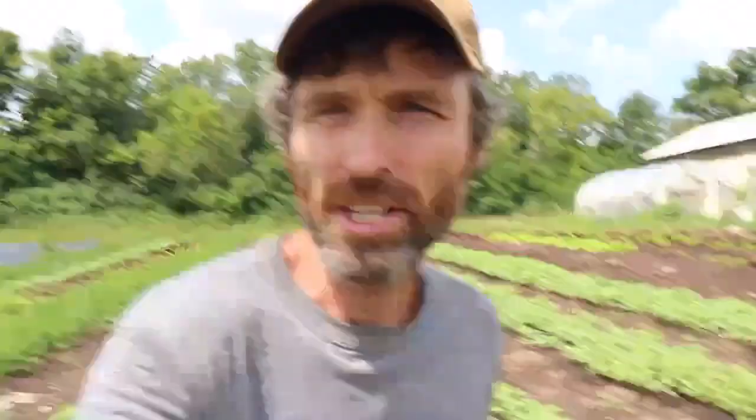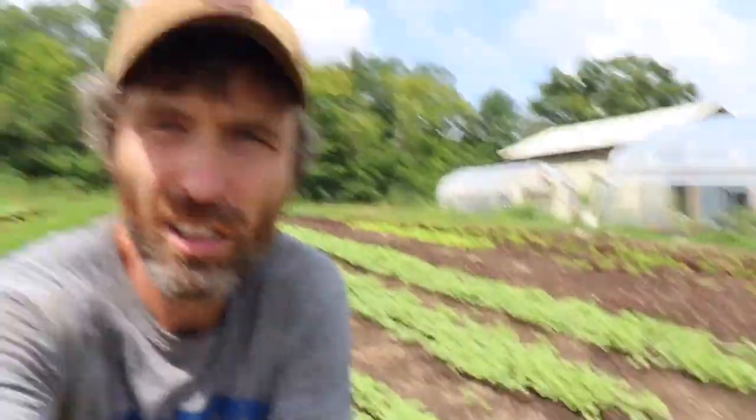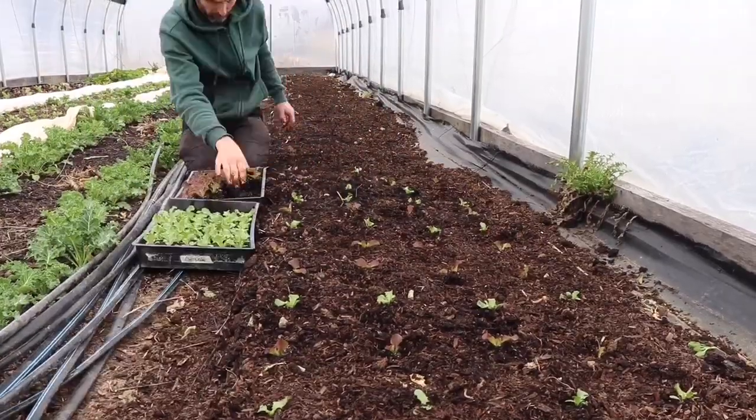The primary no-till system we use here at Rough Draft Farmstead is the deep mulch compost system — a deep layer of compost that we plant into. It's a very simple system: you layer compost really thickly and plant into it. Some people you may know who use this system are Charles Dowding, who calls it 'no dig,' Richard Perkins, and Singing Frogs Farm. All of those are great resources, and they've notably all been on the podcast. That is our main system, however.